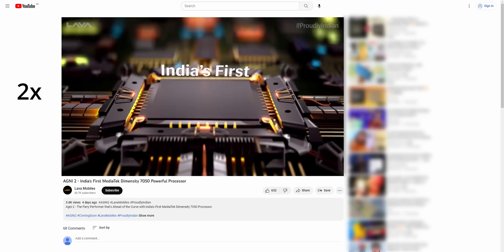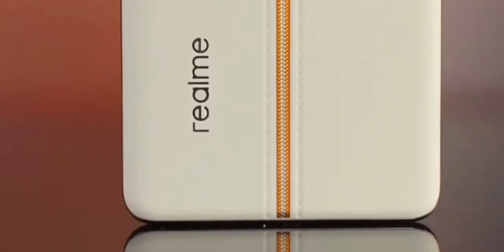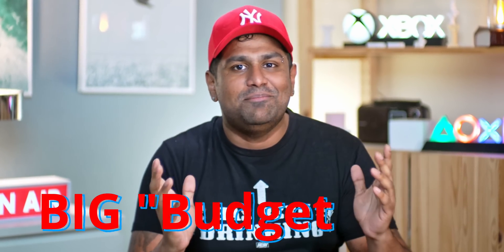Hey guys, my name's Ash, you're watching C4ETech, and let's talk Dimensity 7050 today. Now if you've been following the Indian mobile scene, I'm sure you'd have seen this. Or if you've been keeping up with Chinese launches, you'd have definitely seen that budget realme phone — the one that kinda looks like the Find X6 Pro — yeah, the realme 11 Pro Plus. The Dimensity 7050 is pitched as the next big budget SoC from MediaTek, with all the talk about power and India's first Dimensity 7050 and all that.